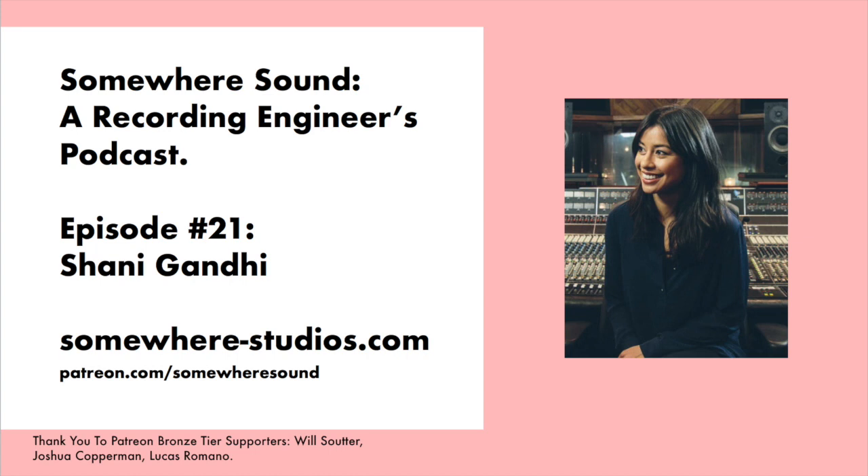Moving on to acoustic guitar — go-to mics and techniques? Go-to is the KM54s — just the best. I don't have any, but let me know if you see any on the market! I like to stereo mic everything. I use a technique I learned from Gary Petrozza — pointing one mic down at the upper bout of the guitar and the other coming up from below, so it's like two little flashlights pointing at the two wooden parts of the guitar. I find that creates a really clean, non-boomy, wide stereo image.